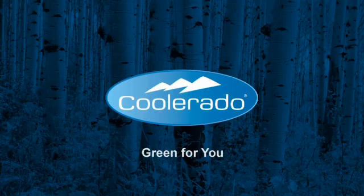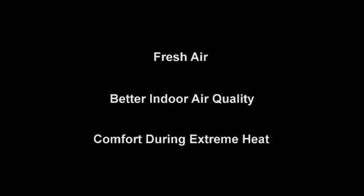Coolerado air conditioning is green for you — more fresh air, better indoor air quality, and exceptional cooling at extreme outdoor temperatures.